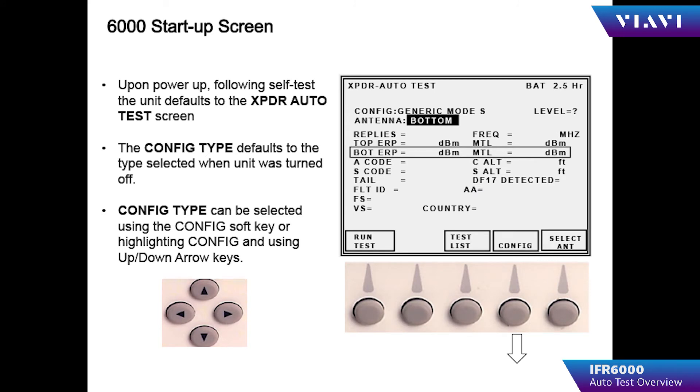The IFR 6000 starts up in the transponder auto test screen. The transponder auto test consists of 19 tests to check the performance of the transponder being tested. Before starting the test, the transponder should be in the airborne condition, the GPS receiver should have a valid fix, and the transponder should not be in the standby position — it should be in the out position.